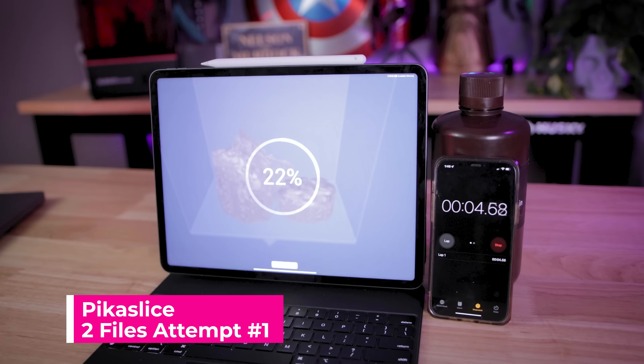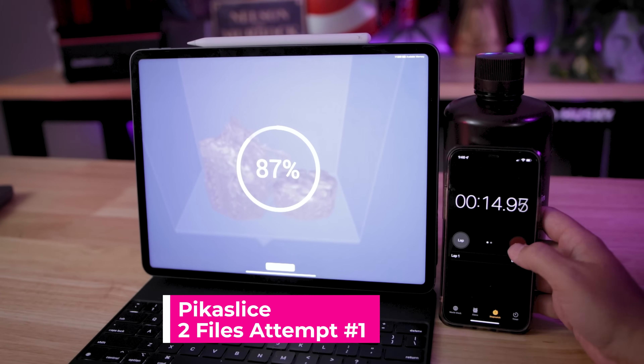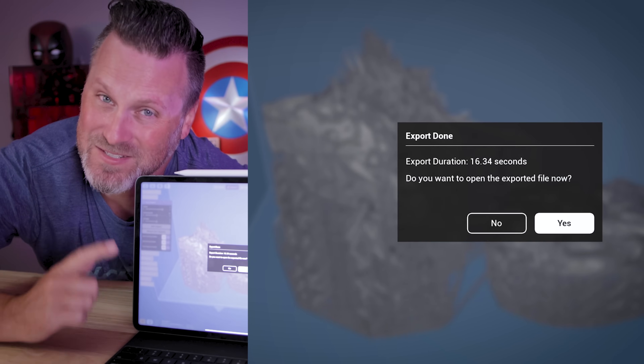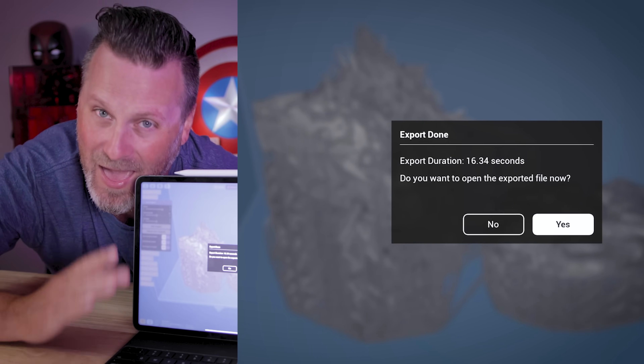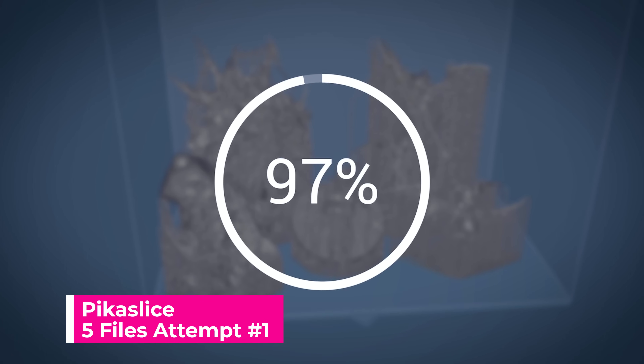The other thing I love about this slicer is that it actually gives you a recap of exactly how long it took to slice the file. That took less than 17 seconds, which is just about half the time it took ChituBox and Lychee to slice the exact same files.